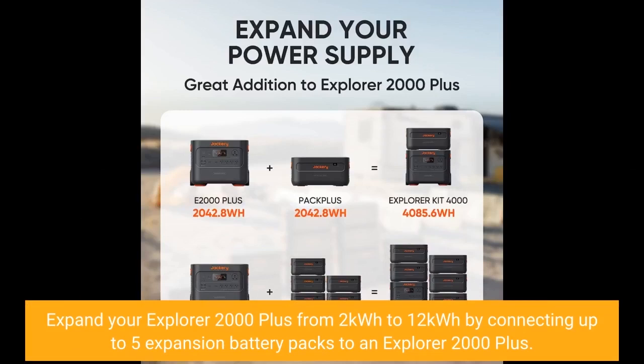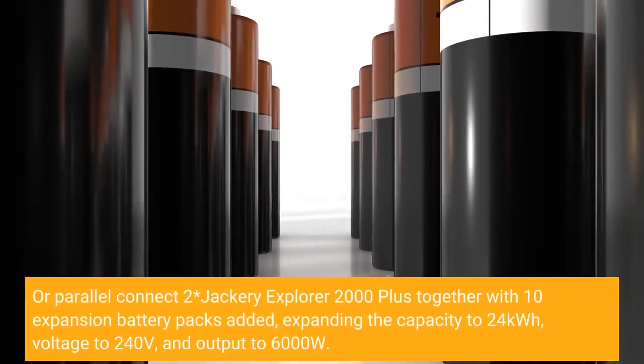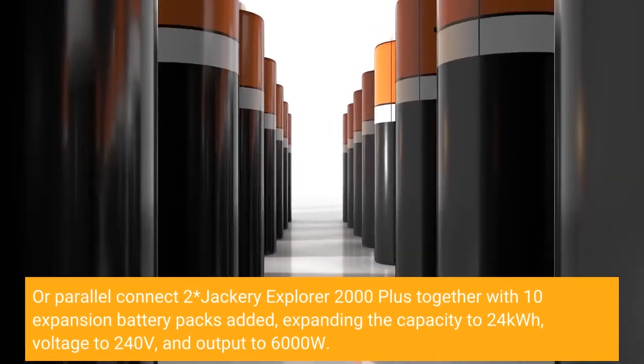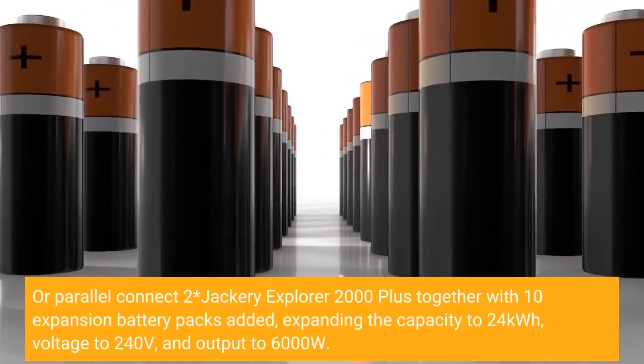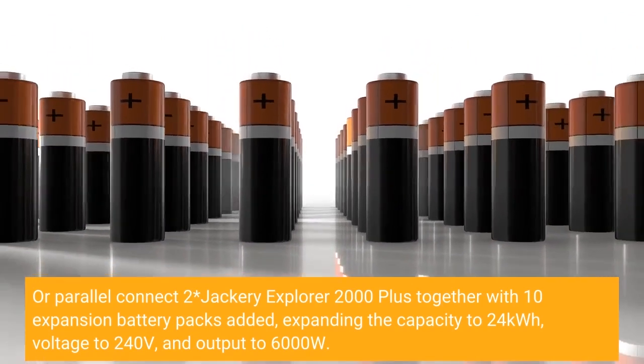Expand your Explorer 2000 Plus from 2kWh to 12kWh by connecting up to 5 expansion battery packs to an Explorer 2000 Plus. Or parallel connect 2 Jackery Explorer 2000 Plus together with 10 expansion battery packs added, expanding the capacity to 24kWh, voltage to 240V, and output to 6000W.